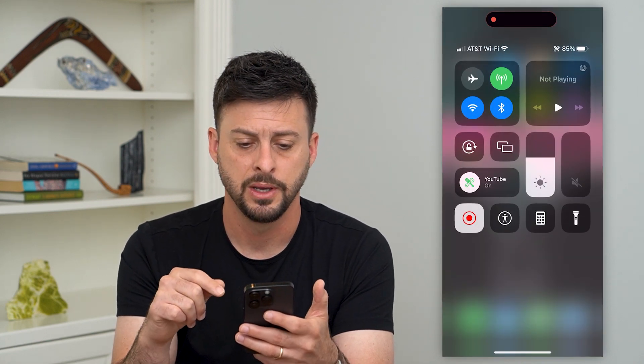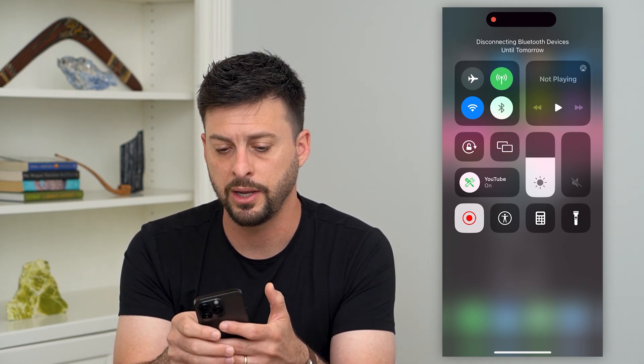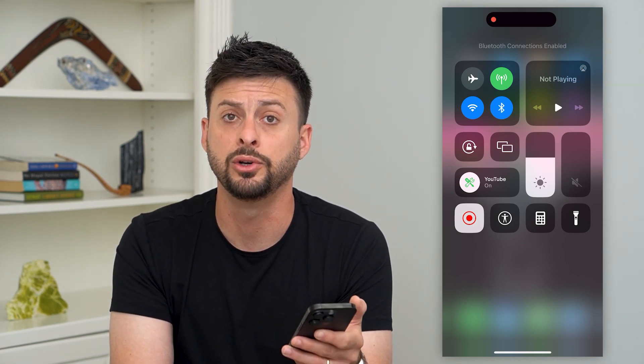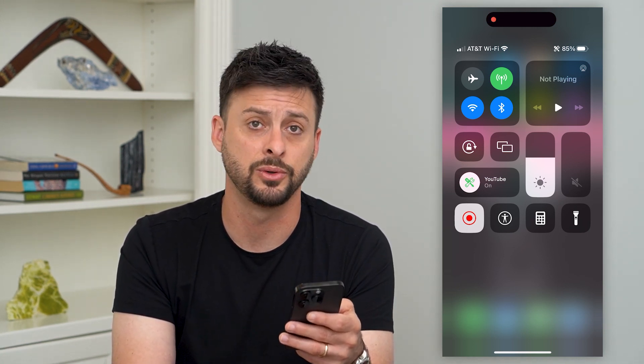The first and easiest thing we'll do is swipe down from the top right. You can see the Bluetooth symbol right to the right of the Wi-Fi symbol. If it looks kind of white like this, that means it is disabled and you just want to tap on it to make sure it looks blue. If it is blue, that's an indication that your Bluetooth is turned on and will allow you to connect to another device.